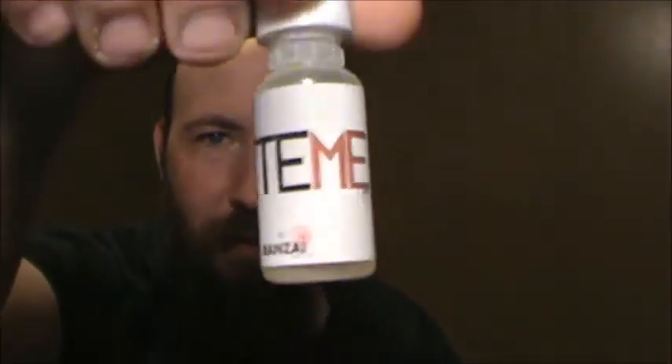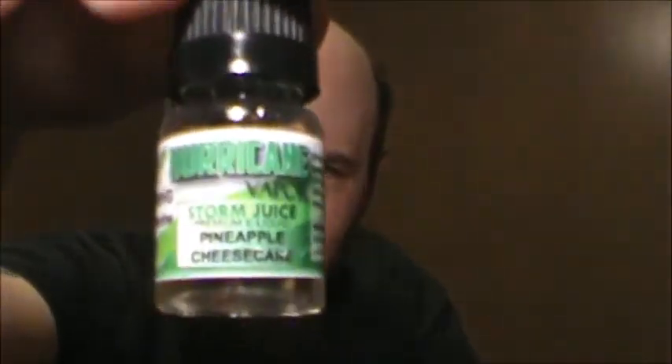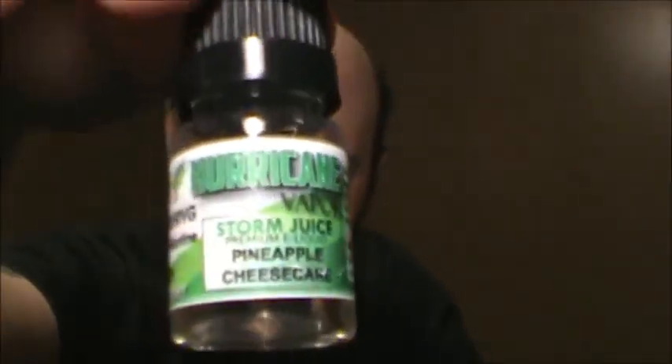Another Bonsai — Bite Me. And a bottle I'm damn near already emptied out — Hurricane Vapor Pineapple Cheesecake. That's my favorite one. And of course you cut right to the little cards again — Zample Box. Very pleased with this box.